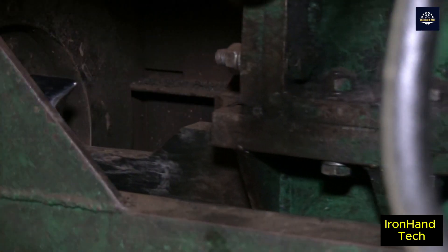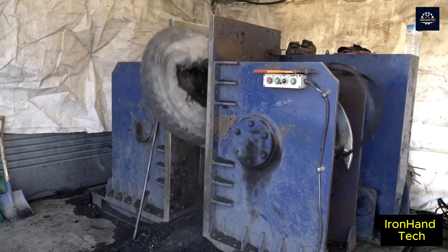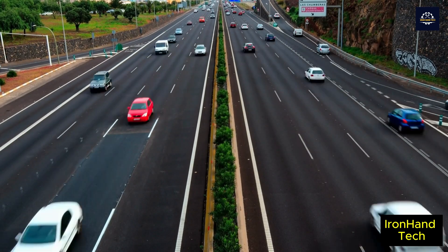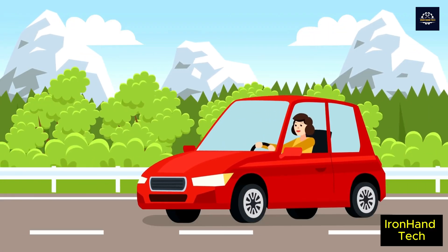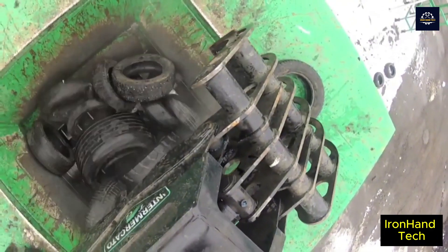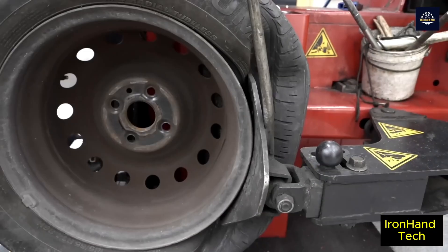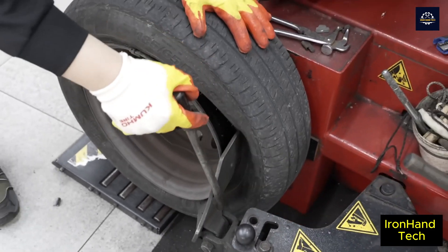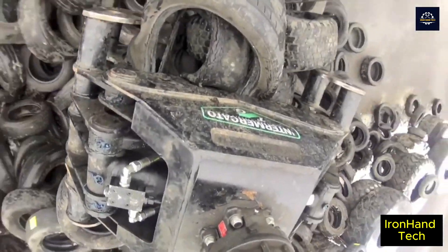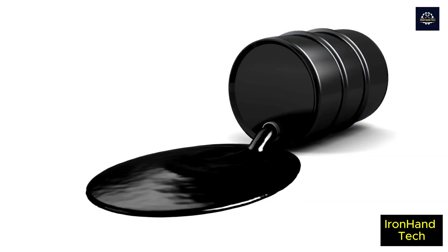Welcome to the Iron Hand Tech channel. Today, we will explore the journey of recycling old car tires into fuel. Whether you drive to work every day or take a road trip, after a long enough period of use, your tires will start to show signs of wear. Once your tires reach a tread depth of 1.6 millimeters, you need to replace them to ensure maximum safety and comply with the law. This replacement results in about 30 million tons of tires being discarded every year worldwide — but now there is a solution.